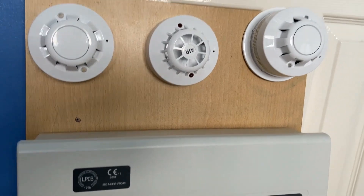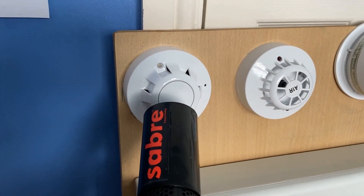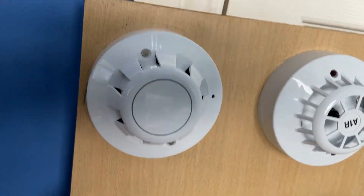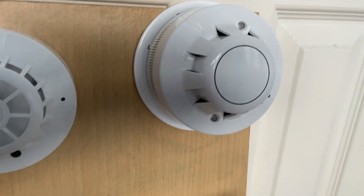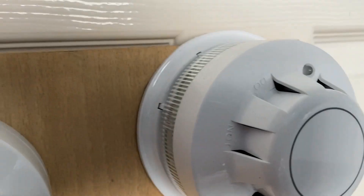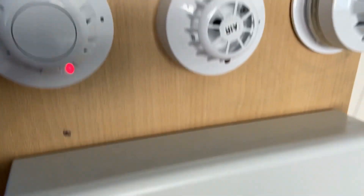Next we'll test the optical detector. I'll give the optical a quick test — so here we go, try that. There we go.